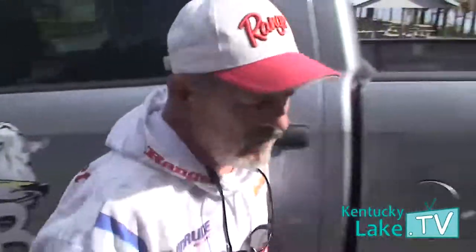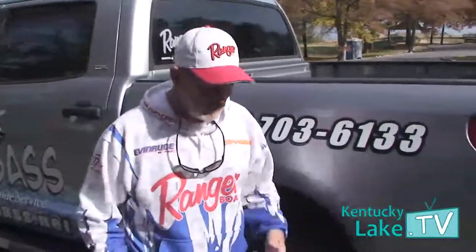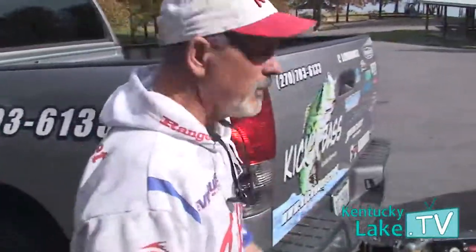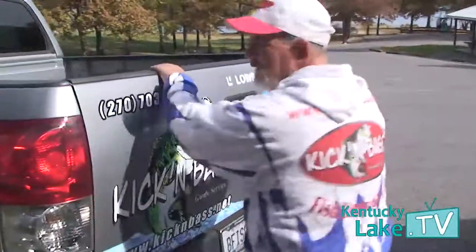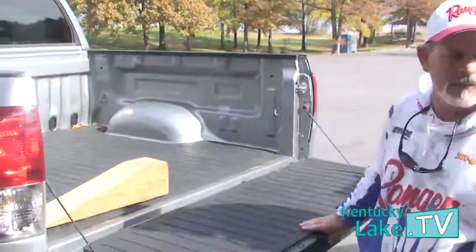Hi folks, we're Andy Kuhns with Kickin' Bass Guide Service with your fishing tip of the week. We're going to show you a new and pretty cool way to get your trailer tire raised up and be able to change the tire. Our good friend Jerry Meinberg from Benton, Kentucky came up with this and he's made us a tire ramp.